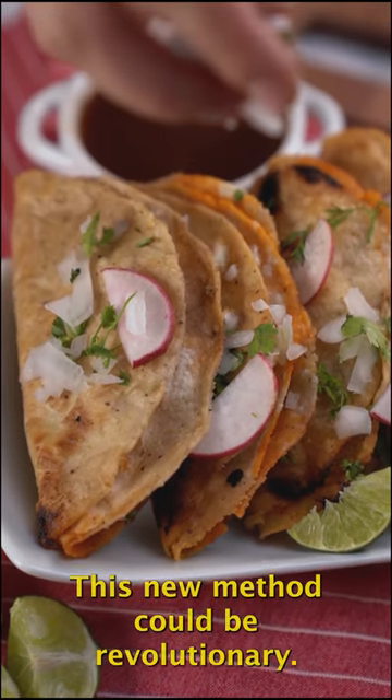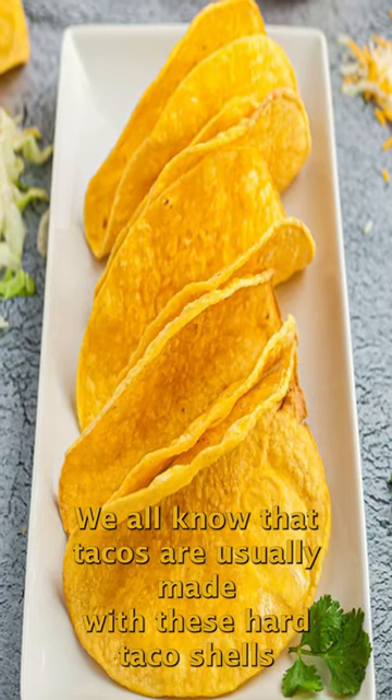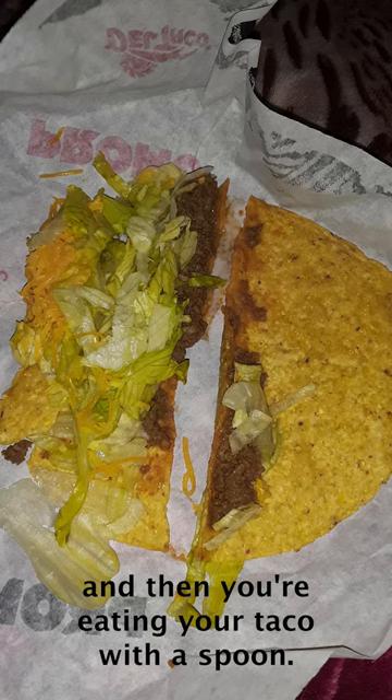This new method could be revolutionary. We all know that tacos are usually made with hard taco shells, and they work pretty well, even though sometimes they can crack apart and then you're eating your taco with a spoon.